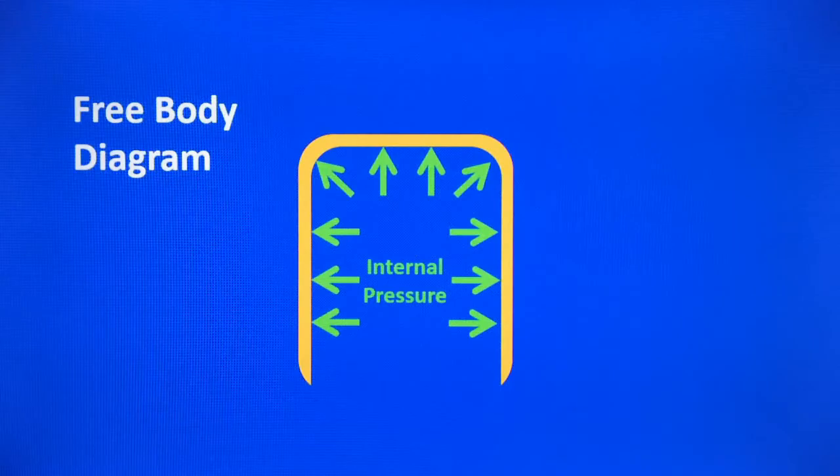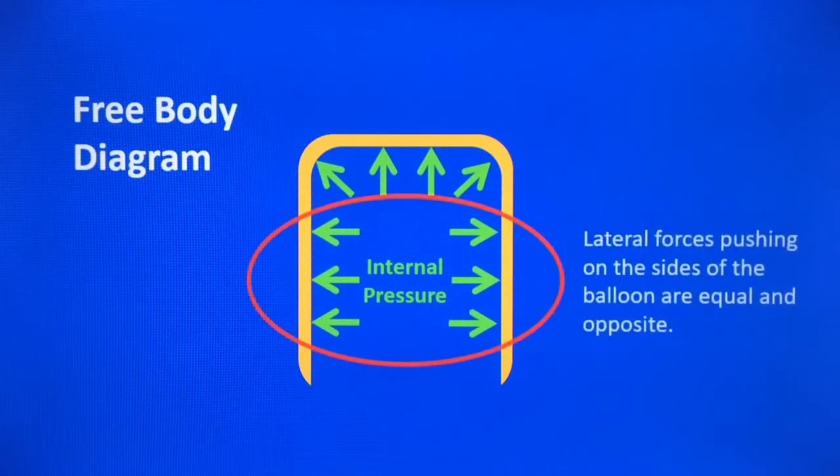Before we get started, let's take a look at a free body diagram of a hot air balloon. The yellow represents the skin of the balloon and the green arrows represent the internal pressure. Notice that the arrows are all the same size, meaning all the pressures are equal on all the surfaces inside the balloon. The side-to-side pressure forces — the lateral forces — are equal and opposite. So Newton says there will be no lateral motion because those forces cancel.